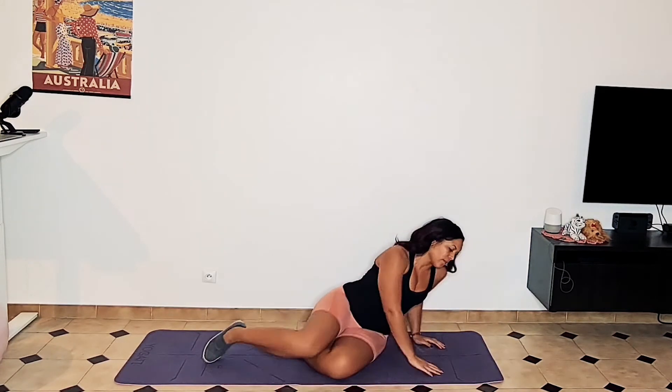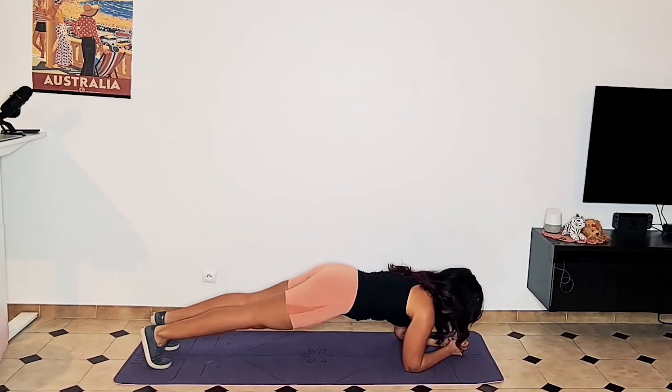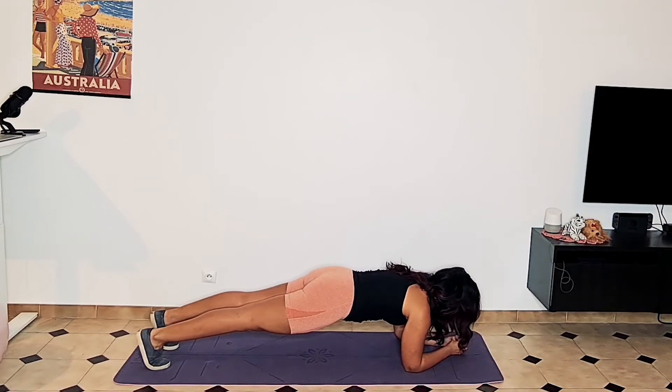Then we're going to move over to a forearm plank. Feet apart, five contact points, engage the core, and just count for 30 seconds.